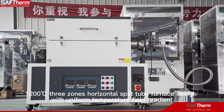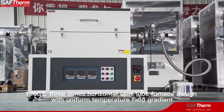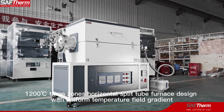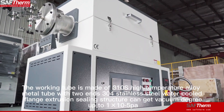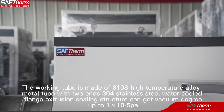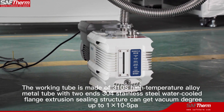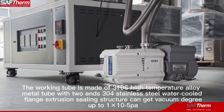1,200 degrees Celsius, 3-zone horizontal split tube furnace design with uniform temperature field gradient. The working tube is made of 310S high-temperature alloy metal tube, with two ends featuring 304 stainless steel water-cooled fringe extrusion.